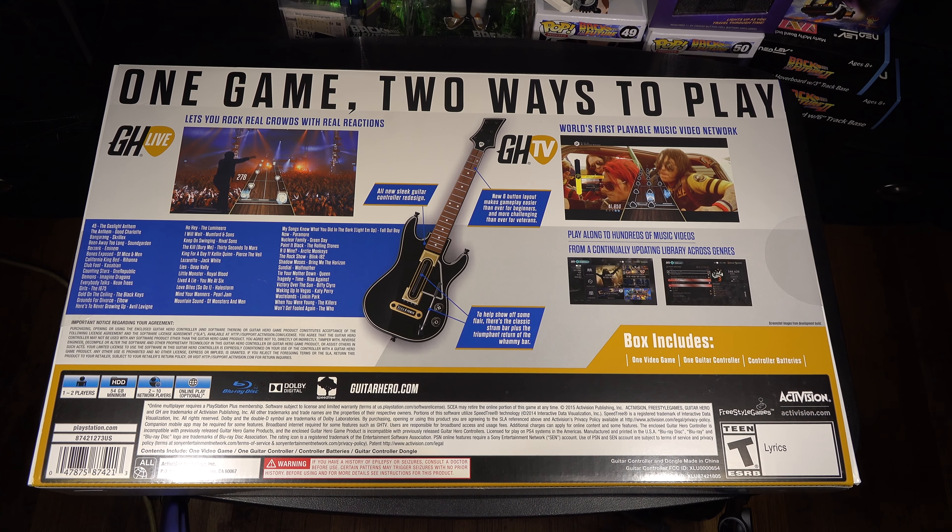I was messing around with this guitar over at Target. To me, I actually like the Rock Band guitar better than this one, even though I don't like Rock Band that much. This one feels more plastic-y. And here you go — you've got your six buttons. I noticed it only showed three buttons when they were showing the layout, and I didn't really like that because I'm a big Guitar Hero fan. We'll see how it plays out.